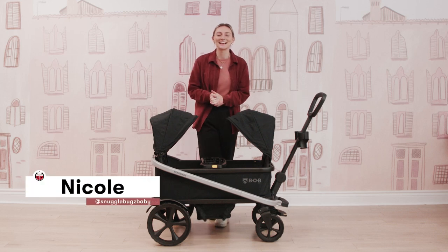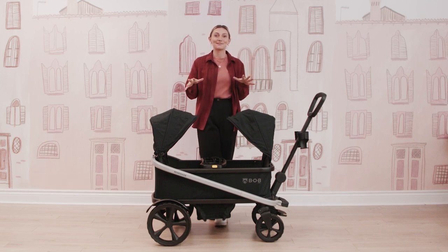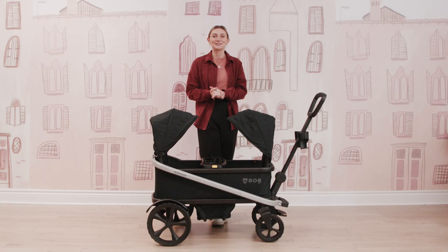Hi friends, it's Nicole from Snuggle Bugs and welcome back to our YouTube channel. If you are new here, then welcome. This is the platform where we share all of our long form product demos, product comparisons, and product reviews to instill confidence during the early stages of parenthood.